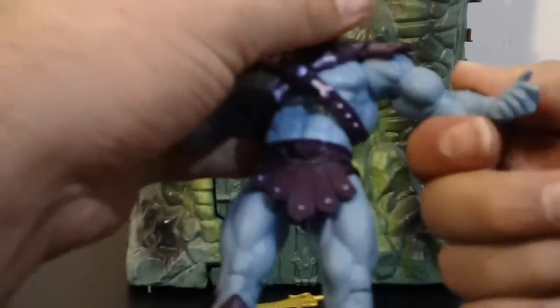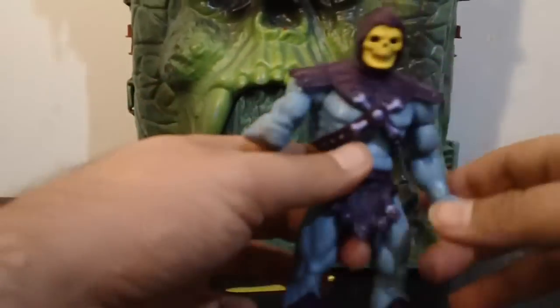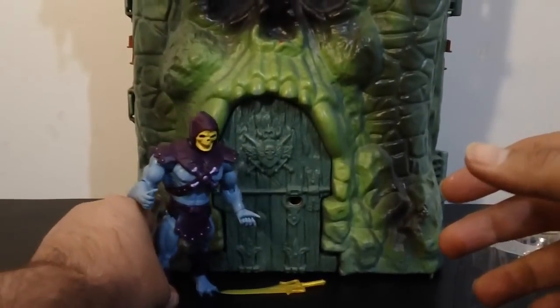Skeletor is cool. I love Skeletor. When I was a kid, he used to scare the crap out of me, but he doesn't anymore — and he doesn't scare Munchie either. She actually loves watching He-Man. Let's put him down by Grayskull.